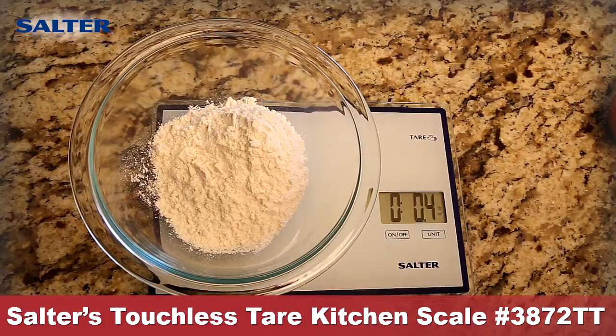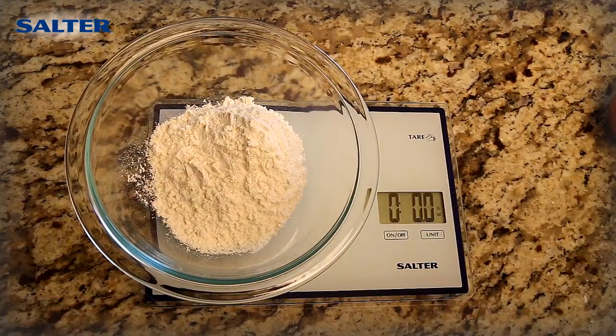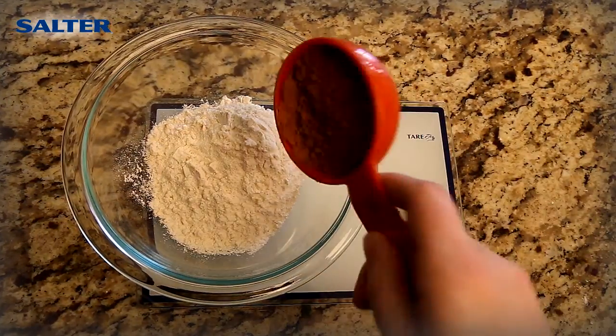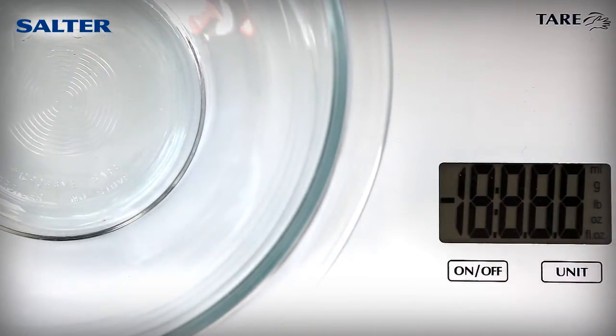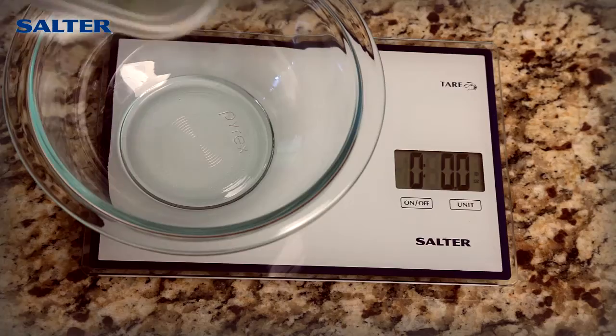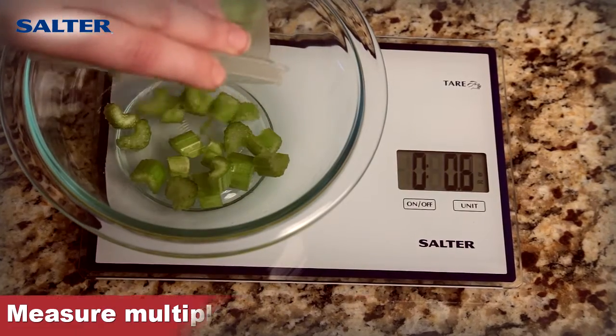This scale is easy to use for everyday weighing. Just place a bowl on the scale, then press the power button. The scale automatically sets to zero, subtracting the weight of the bowl. Now add and weigh your first ingredient.